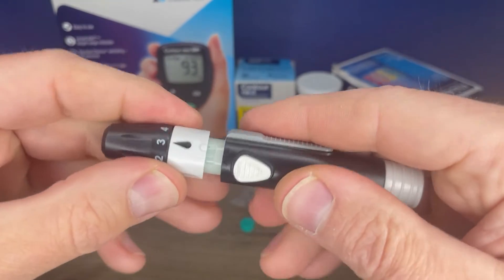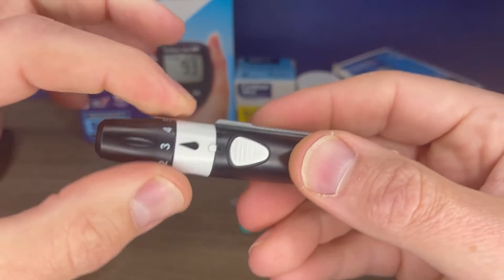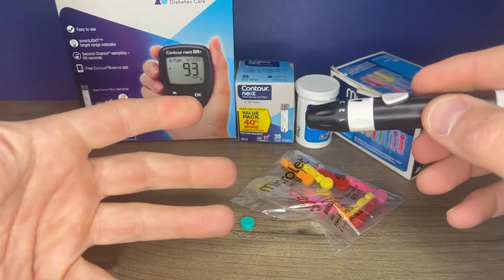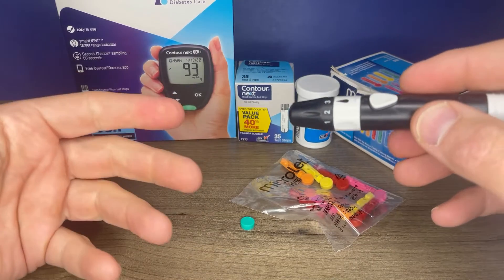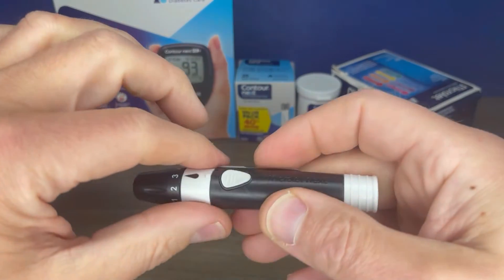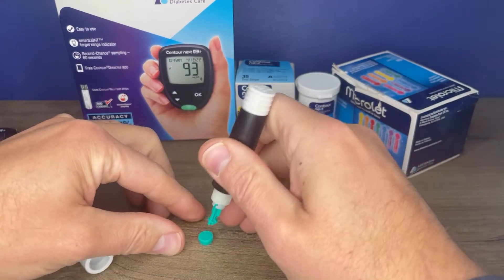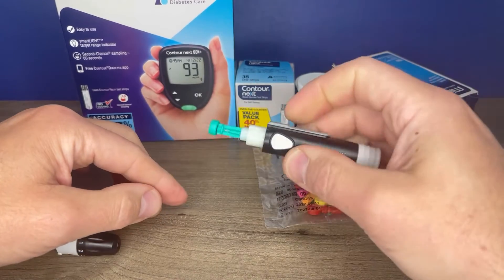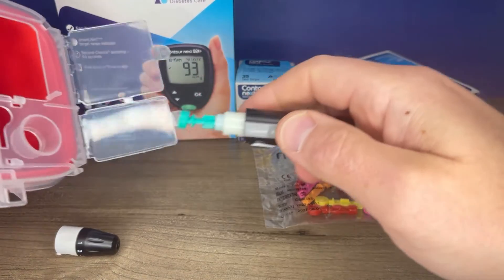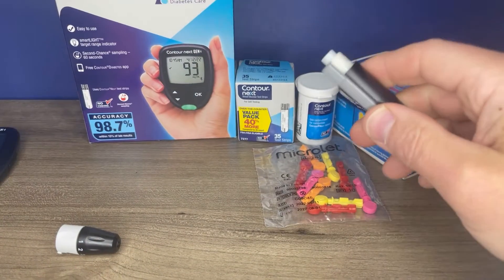Lancets are one-time use, so you want to use a fresh lancet each time. These are MicroLet lancets. Keep in mind many pharmacy store brand lancets will also work in this machine — for example, Walgreens and CVS brand lancets list MicroLet as compatible. So we have our lancet, and they recommend that you twist the top to loosen it but leave it on, then insert it into the barrel. Once fully seated, twist that top off to expose the lancet. Then you want to replace the lid — twist it to the locked position. Then you would put it against your finger and press the button. Once your reading is over, take the lancet out, jab it into the top of that piece of plastic, and you can eject it and dispose of it properly.